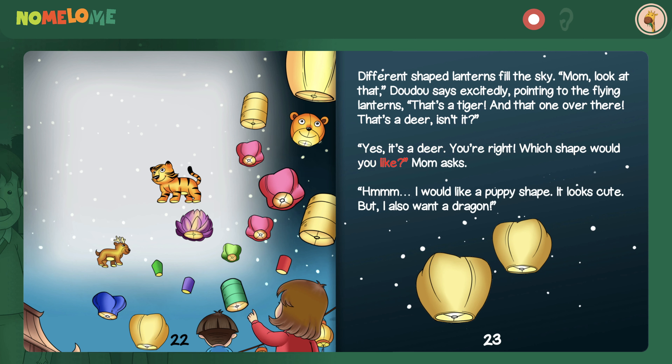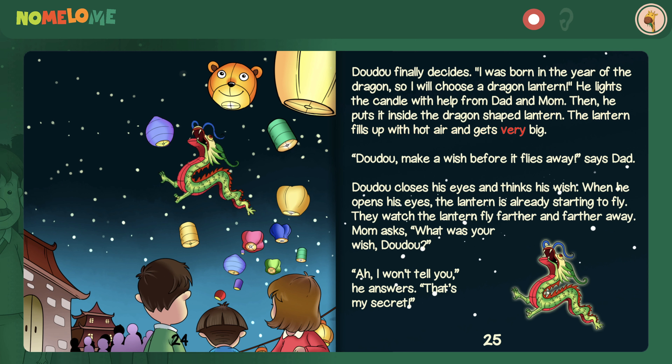Different shaped lanterns fill the sky. Mom, look at that! Dao Dao says excitedly, pointing to the flying lanterns. That's a tiger! And that one over there — that's a deer, isn't it? Yes, it's a deer. You're right! Which shape would you like? Mom asks. I would like a puppy shape, it looks cute. But I also want a dragon. Dao Dao finally decides: I was born in the year of the dragon, so I will choose a dragon lantern. He lights the candle with help from Dad and Mom, then puts it inside the dragon-shaped lantern.